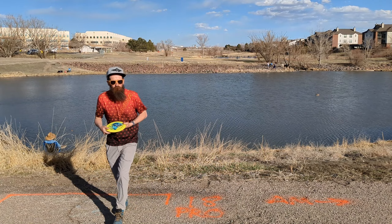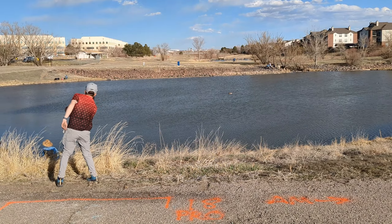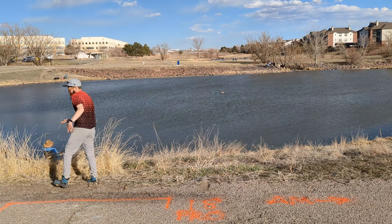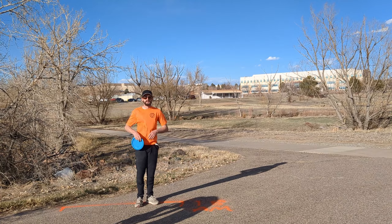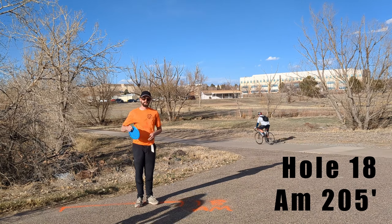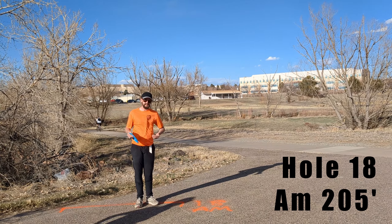Here we are at hole 12, course hole 14 here at Center Hills. Fun little hole — you don't want to bleed too far to the back because you're going to hit that OB creek and beyond. Watch out for this path on the left, it'll get you. I'm just going to try to start it out — it's a 184-foot hole. Let's just throw a little hyzer bomb mortar after that.